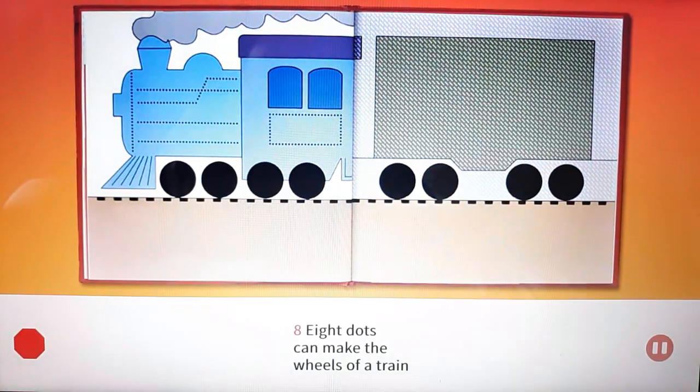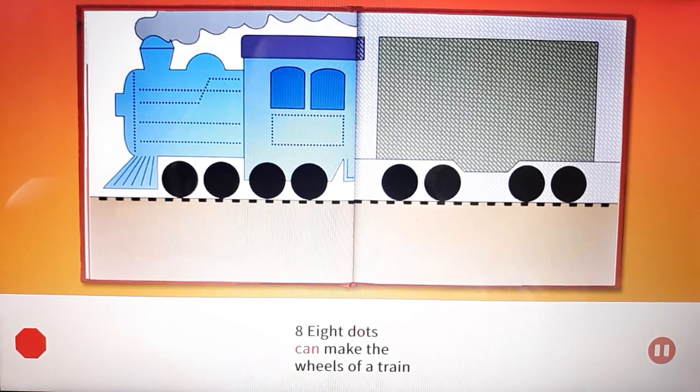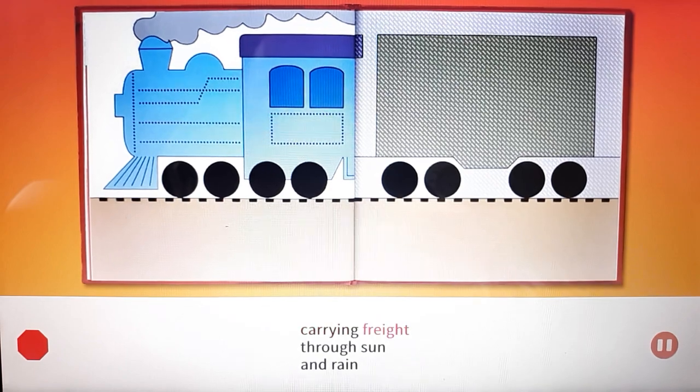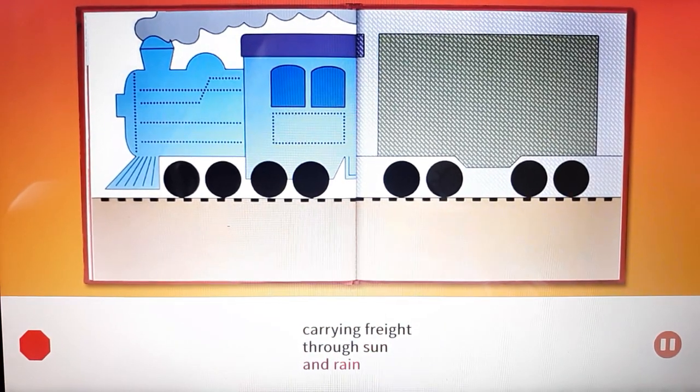Eight. Eight dots can make the wheels of a train carrying freight through sun and rain.